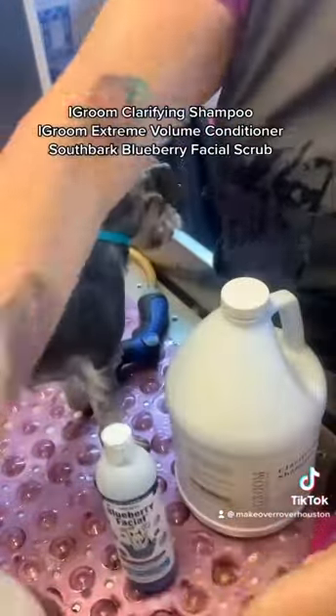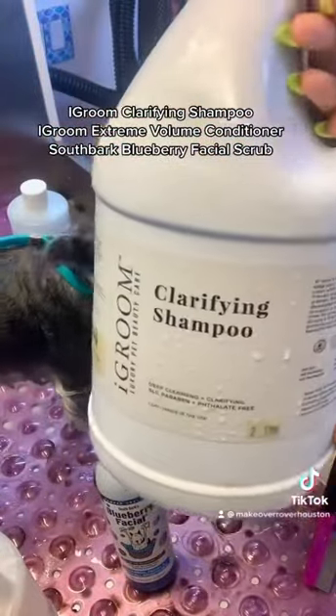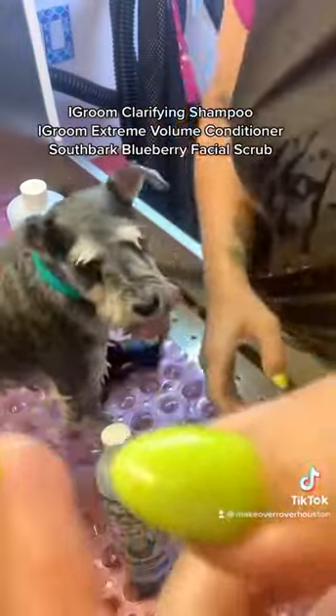I can't stress the importance of good thorough prep work enough, so please don't skip on it. It will make a world of difference in the finish you get.